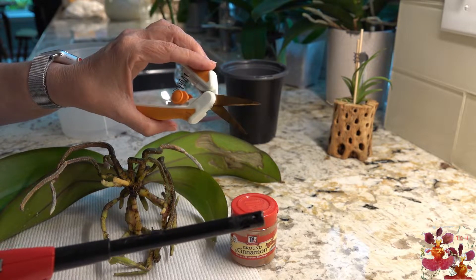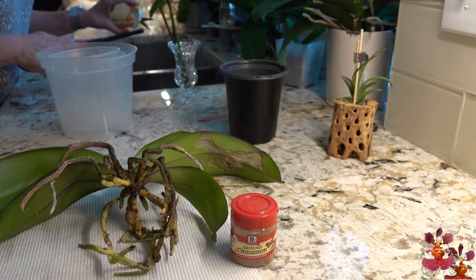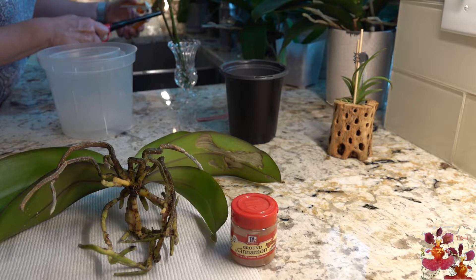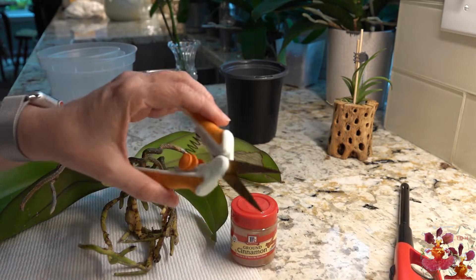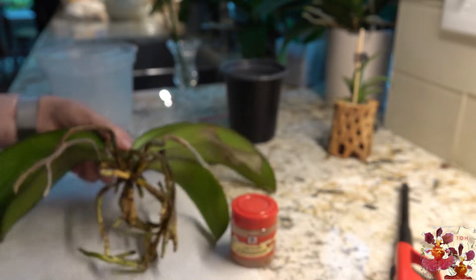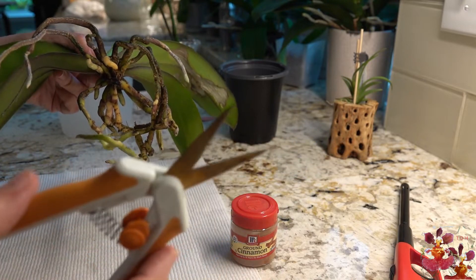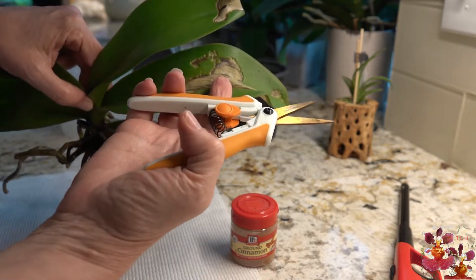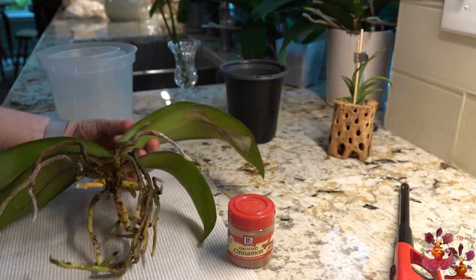Before I cut the flower spikes off, I flamed the point of these scissors. I don't want to do it over the paper towel, so I'll move over the sink and flame the blades once again. Some people use alcohol for this step, but I prefer to just flame the blades. I cut the flower spikes and cleaned them again — which I really didn't need to do except for demonstrating it to you all.